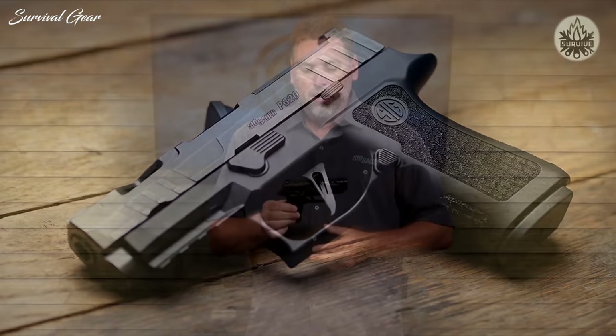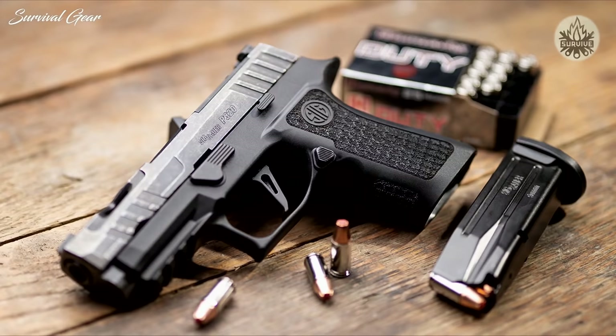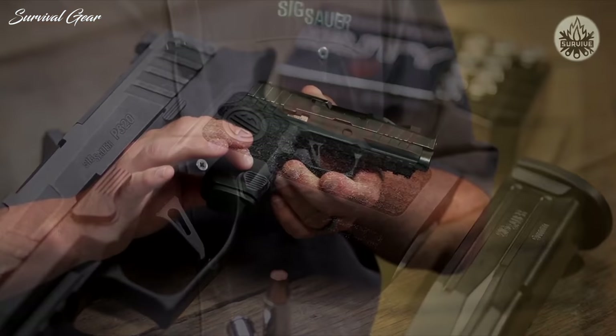This is the P320 X-Compact Spectre. Let's talk about what makes the Spectre series of guns different — it all starts here at the grip module. This is a laser engraved grip module that we do completely in-house, all four sides. Don't let the looks fool you — it looks great, but it's also extremely functional. You get a lot of good bite on this grip module, and I think you're going to love it even more so than the original.